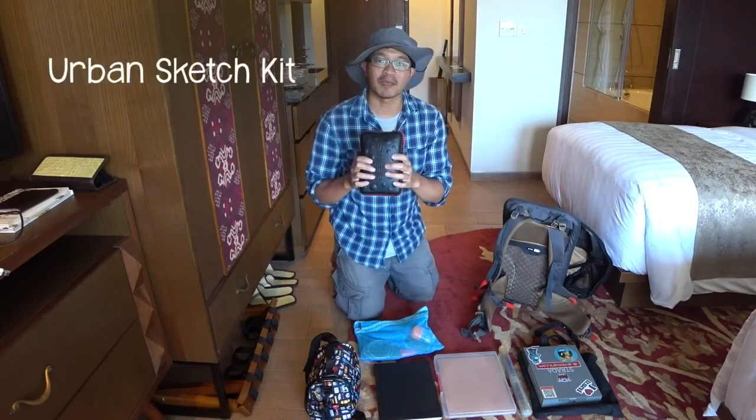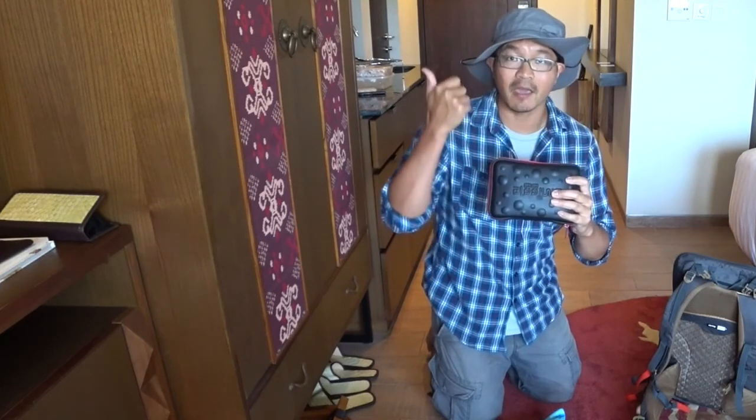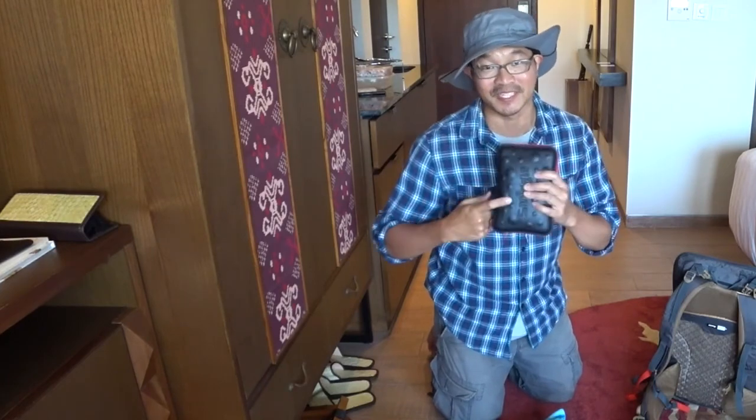This is my pencil case — my urban sketching inks and watercolors are in here. If you're interested in a video, check this one out to see what's in here.